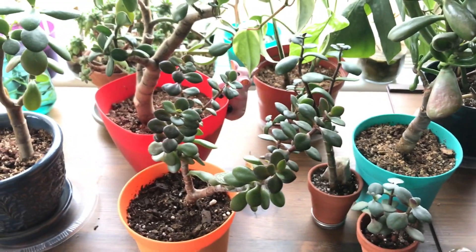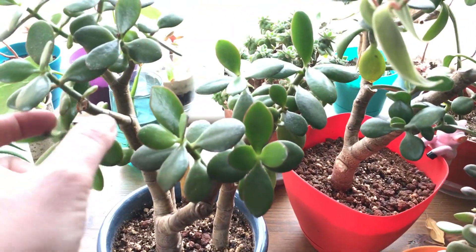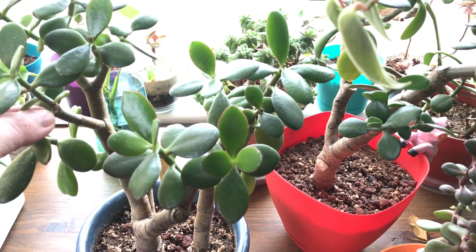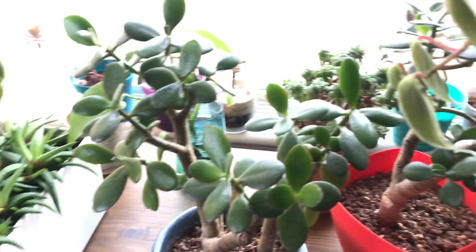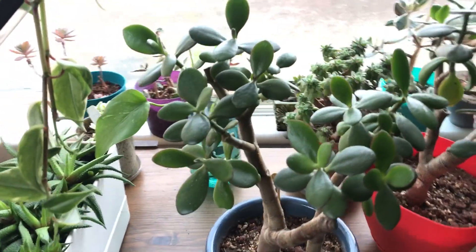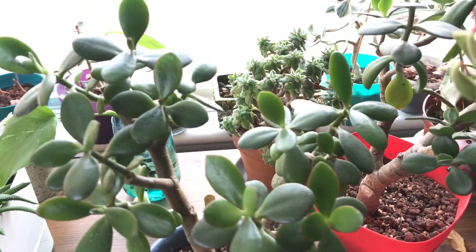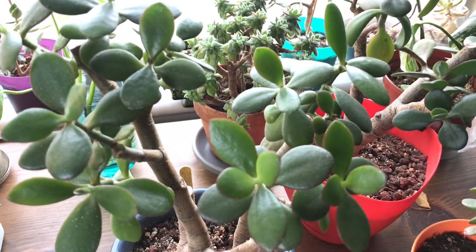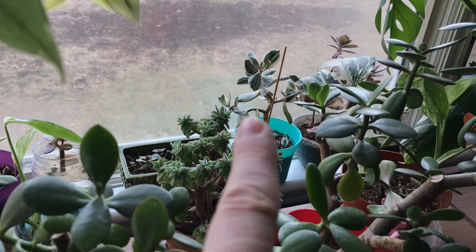A lot of you have been asking me questions about when to water your jades and why their leaves are falling off. I did want to say these green jades are much easier to take care of for me than the variegated ones. I did get a variegated jade — a really big one. I do have one back there too, if you can see it.